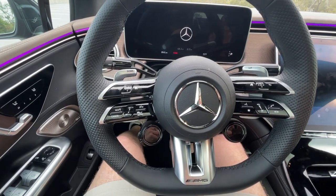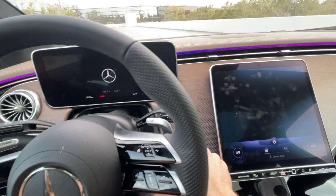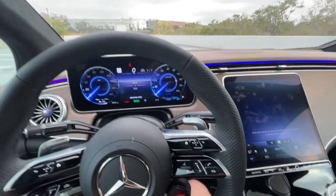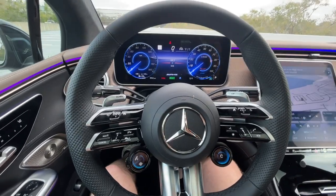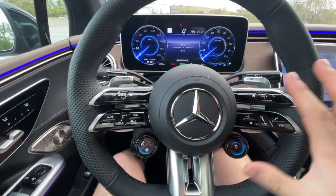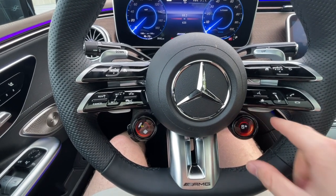You also get this AMG-specific steering wheel, the same as what you get in many other gas-powered AMG models. I'm going to go ahead and start it up because this gives us our first taste of the AMG Sound Experience. It gives you this kind of dramatic hum as if it's firing up like a spaceship. I absolutely love that — I think it's super cool.